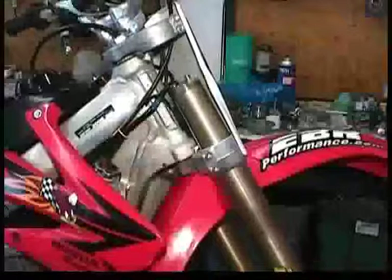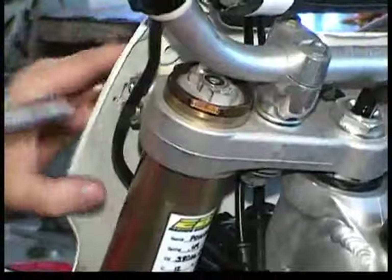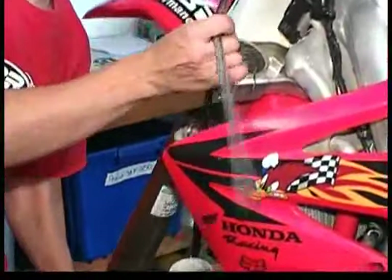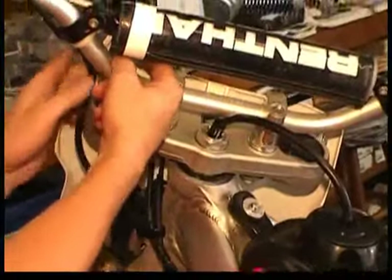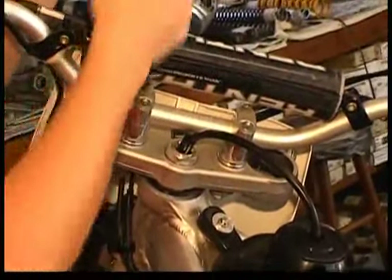Locate the bike on a stable platform and remove the front wheel and the forks from the triple clamps. When the front forks are removed, you can then release the front number plate retaining strap where it connects to the handlebars.